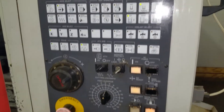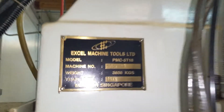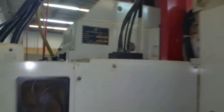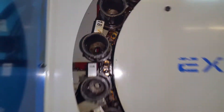Let's go to the machine. Let's go. Nice.